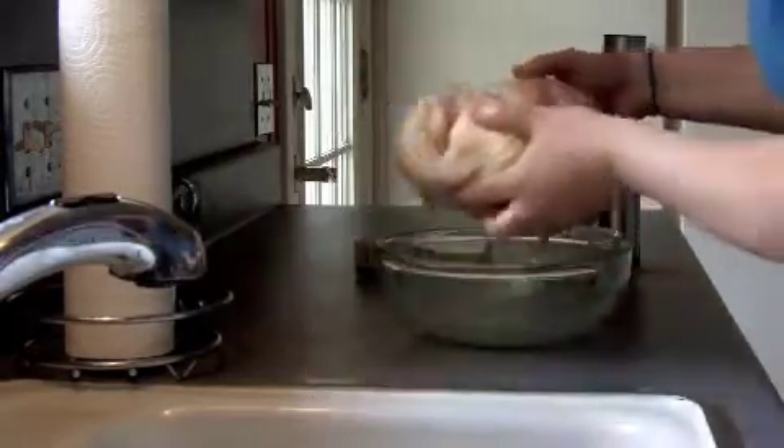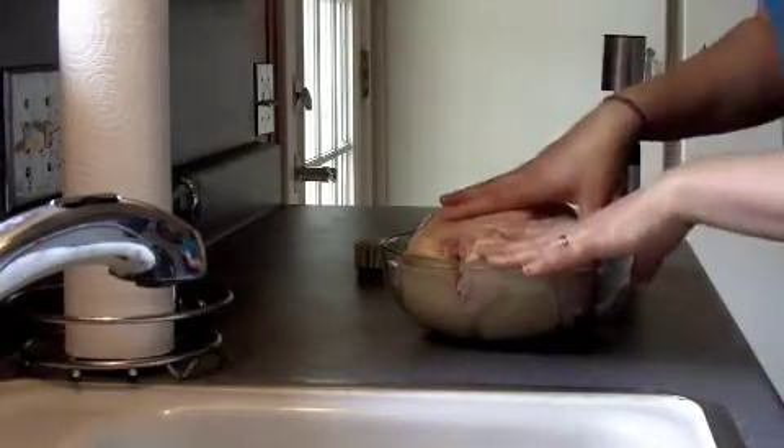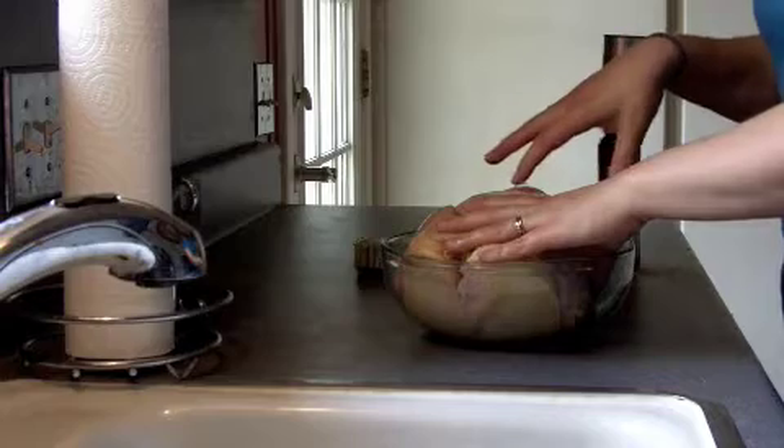I just take my little chicken and I usually put it breast side down first. I have it in a circle pan just because it's what I had available, but I'll put it breast side down for a while, let it cook, and then about halfway through I go ahead and turn it and add spices to the side.